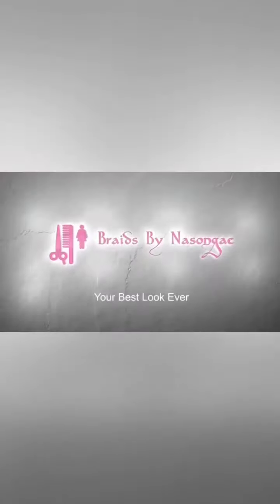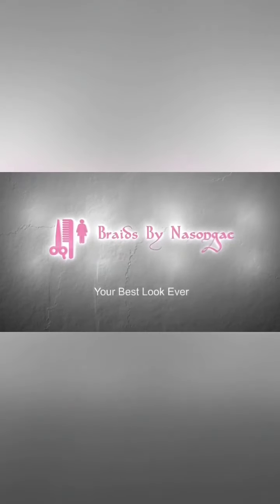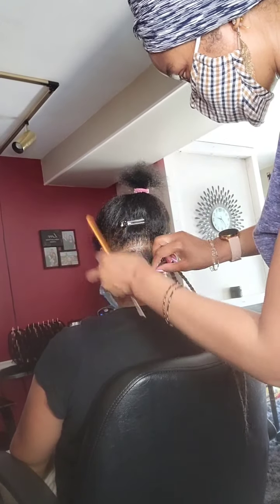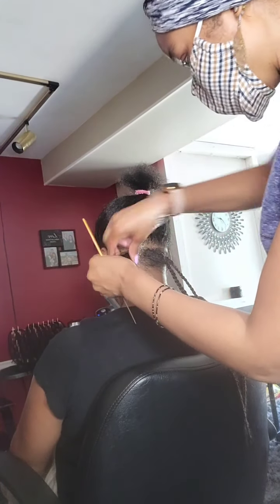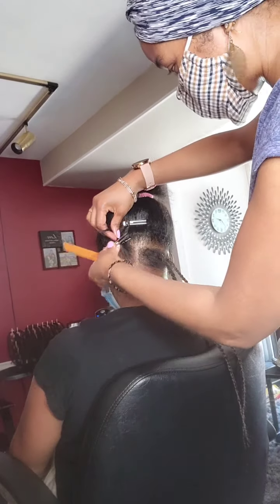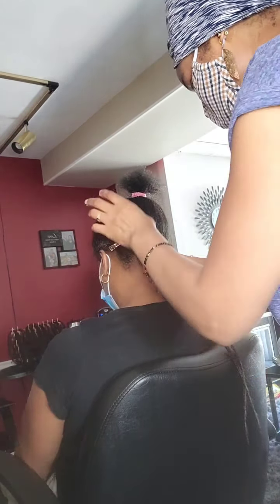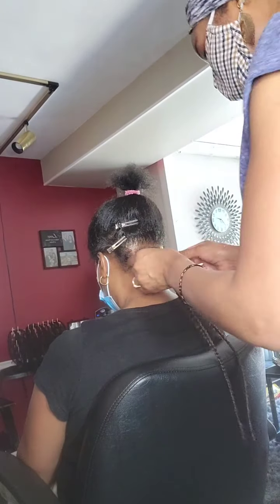Hi, welcome back to my channel. Please like, subscribe, and share. What I'm going to do today is a down box braid with an updo style, so please follow along and stay tuned.